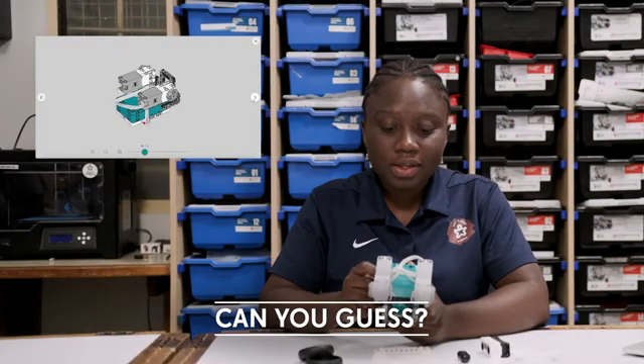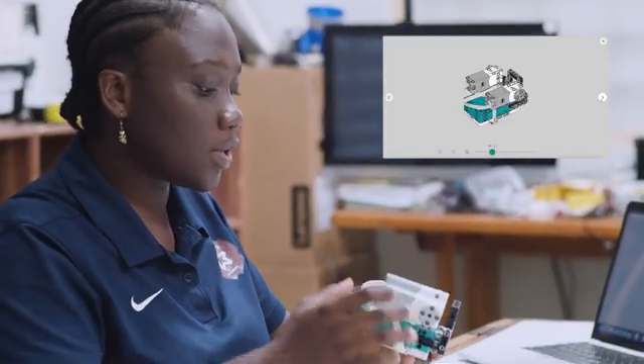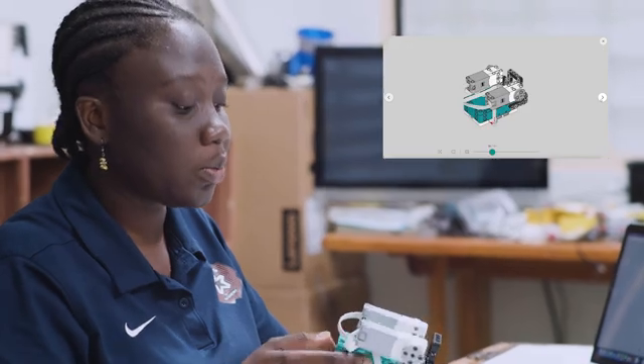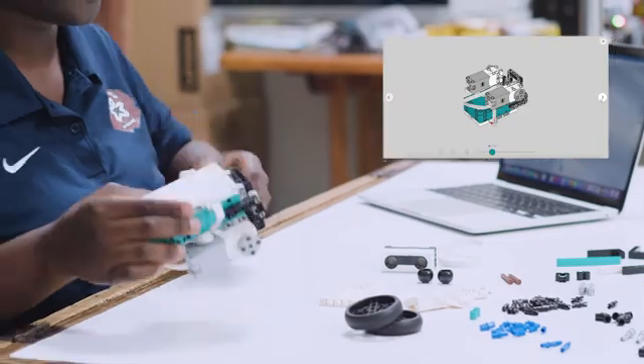Can you guess why it's important to wrap the cables down here? Well, it helps to keep the cables out of the way when you're building. You don't want your cables wrapping around your wheels when your robot is going.